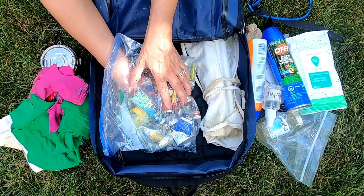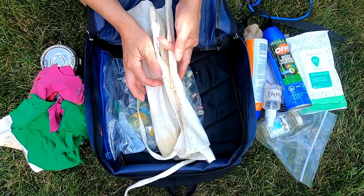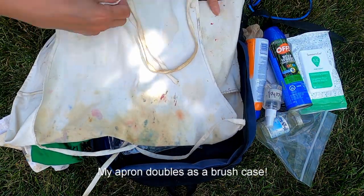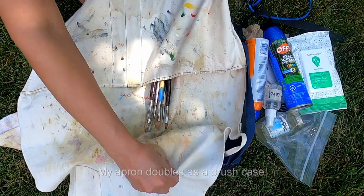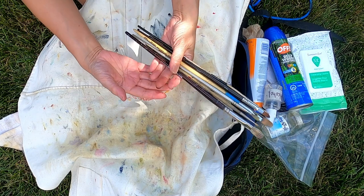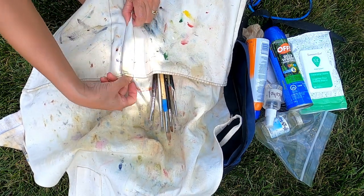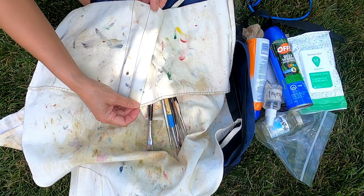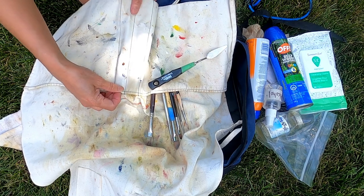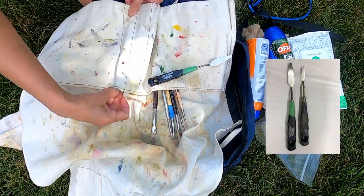I keep all my oil paints in a ziploc bag. And this is my apron — what I like about it is I also use it as a brush case. It has areas where I can keep my brushes all together, so I don't need a separate brush case. And there's another area for my palette knives. I keep everything in here and once I'm done I just put it all back into my apron and away I go.